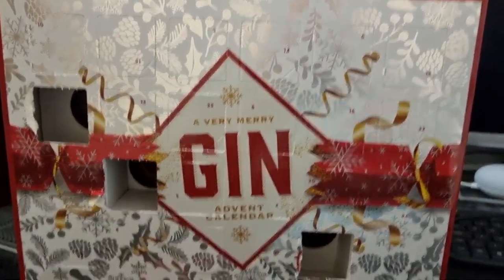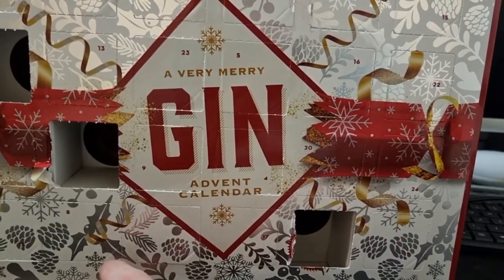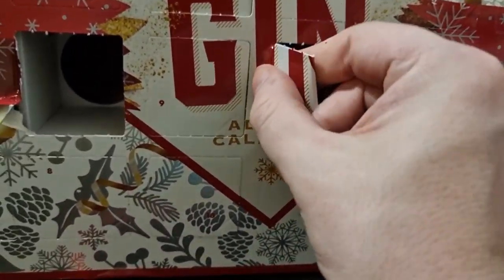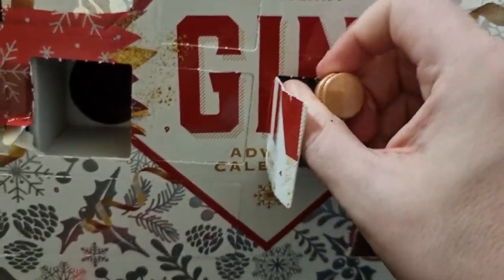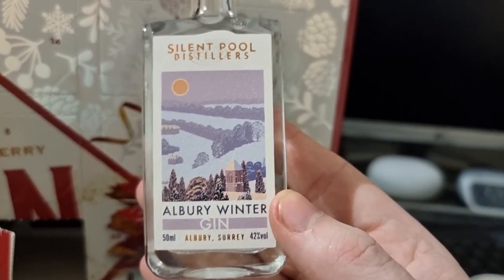We're on our fourth door, so let's find number four — 11, 17, 8, 12, 4 — boom! Let's open it up. The gin I'll be drinking is... what the hell is that? Silent Pool Albury Winter Gin, 42%.